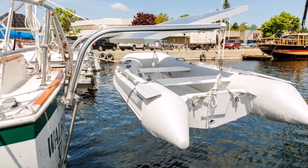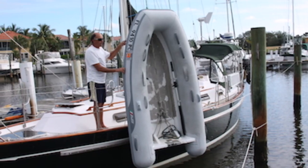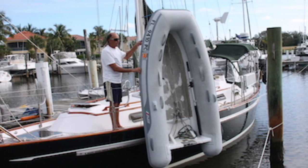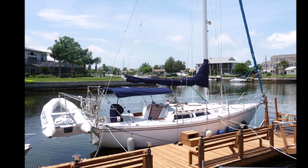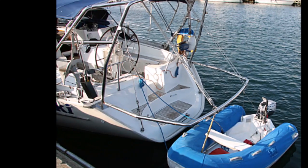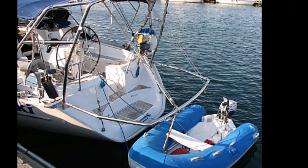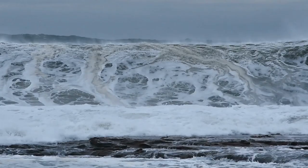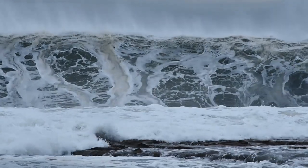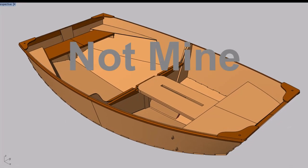The advantage of davits is the dinghy isn't dragging behind you and it's not taking up any deck space. You also don't have to worry about the challenge of getting your dinghy up and onto the deck. Personally I think this is the best way to go if your boat can support it. The downside is a lot of marinas will charge you for the extra length it adds — but remember, it's now the width of your dinghy and not the length. Also, having a weight hanging off your stern can be a liability in a storm.